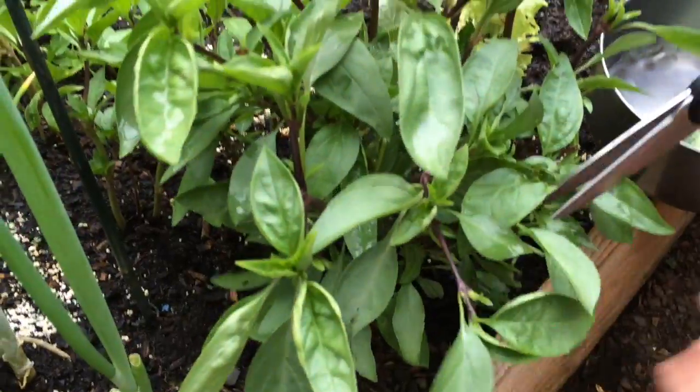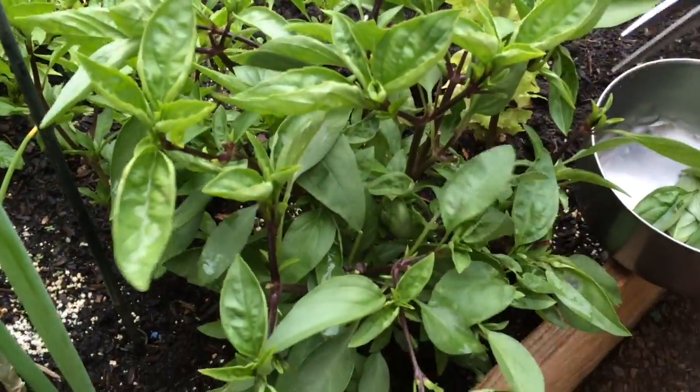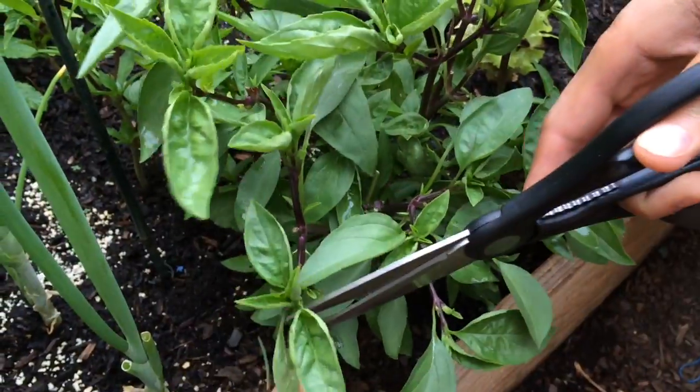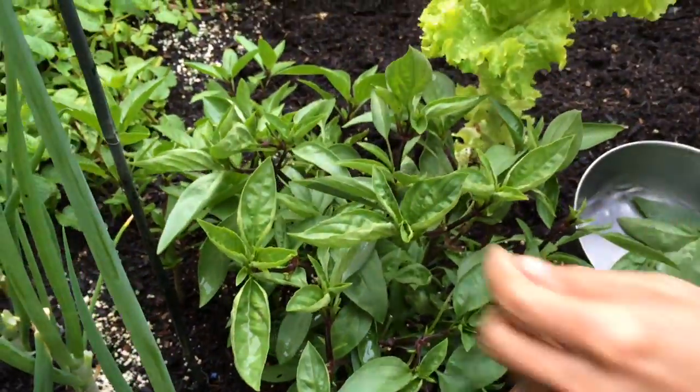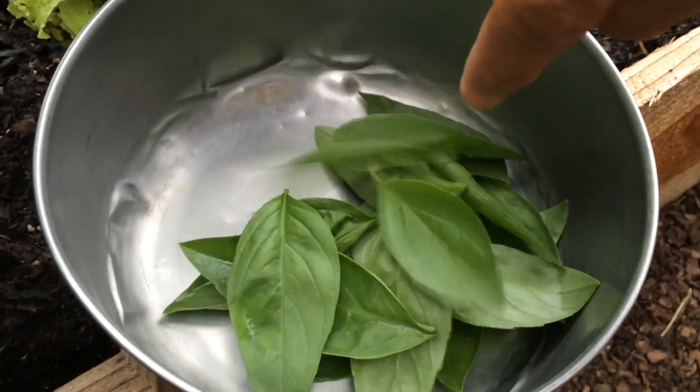Here we're using a combination of Thai basil and Cambodian mint. Another great option is the sawtooth herb. If you really can't find any of these, then a combination of cilantro and green onions will also work as well.